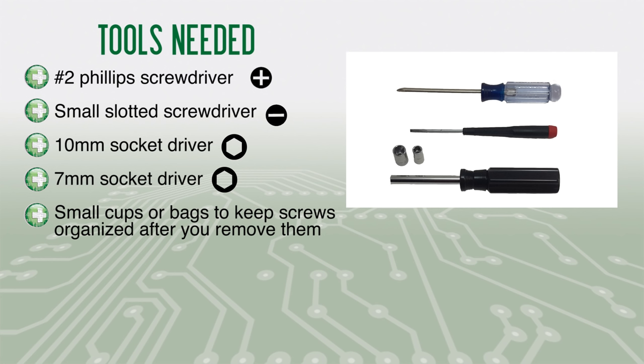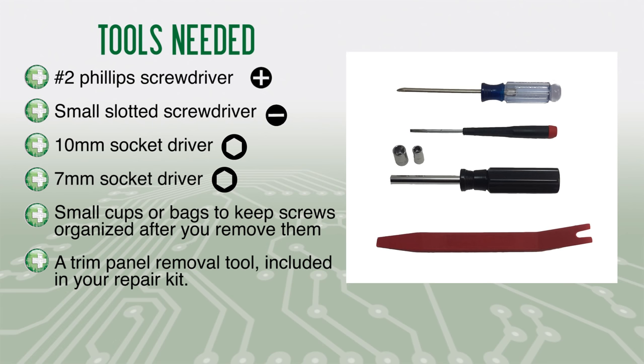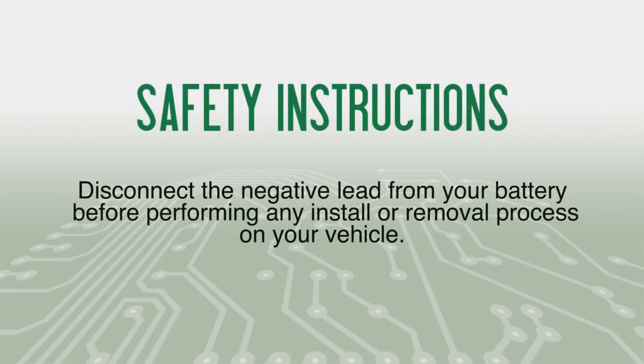These are the tools you will need: a number two Phillips screwdriver, a small slotted screwdriver, a 10 millimeter socket or nut driver, a 7 millimeter socket or nut driver, small cups or bags to keep screws organized after you remove them, and a trim panel removal tool included in your repair kit. Disconnect the negative lead from your battery before performing any install or removal process on your vehicle.